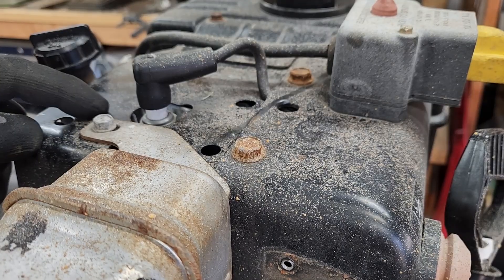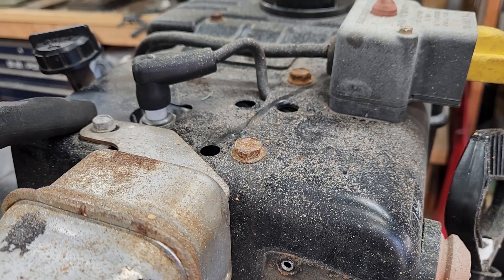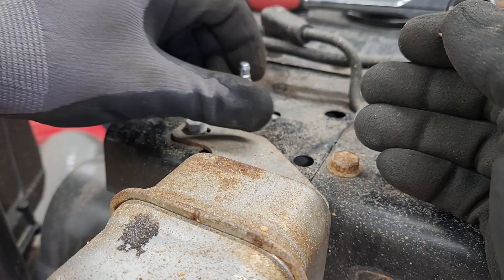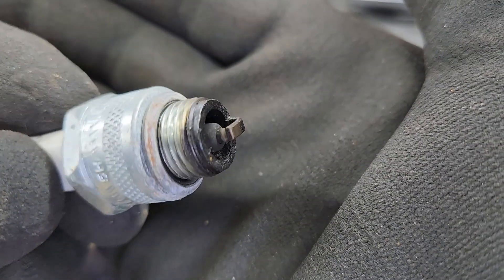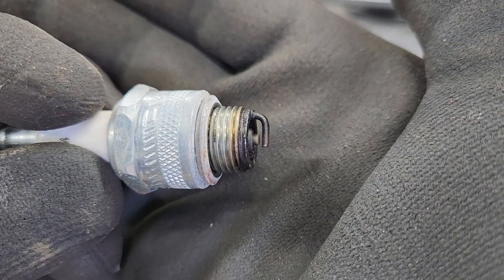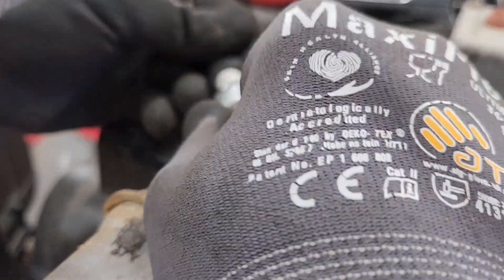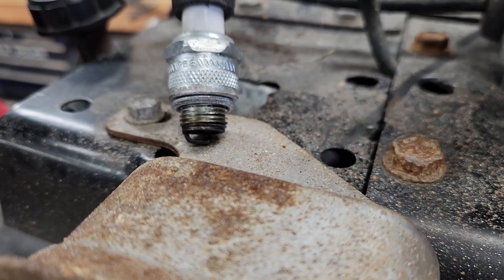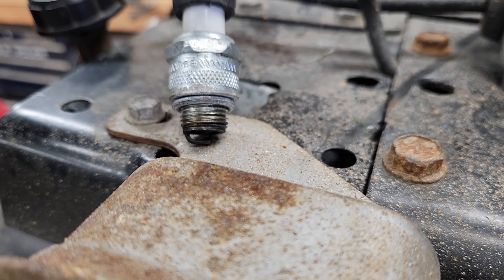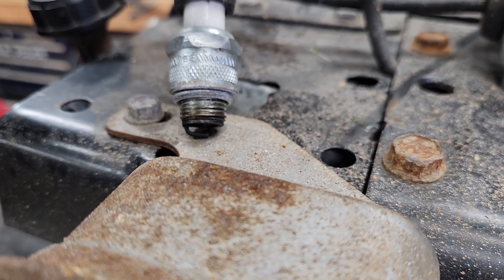Since that didn't work, I'm going to pull the spark plug off, make sure that we have spark at the spark plug, and also check the condition of it. It doesn't look terrible — it looks like there's a gap. Now we just want to make sure that this spark plug actually makes spark. Yes, it does.